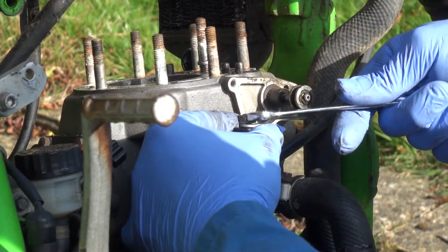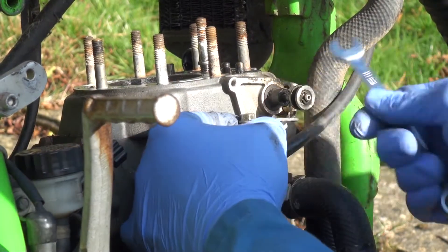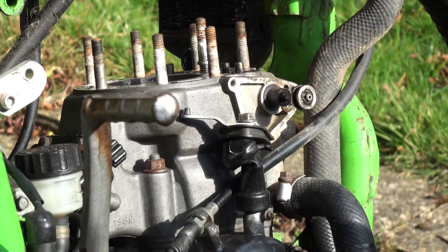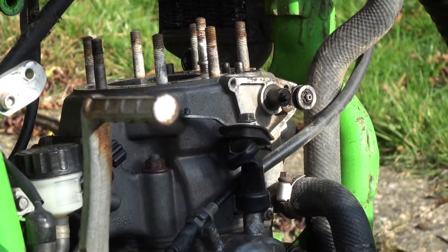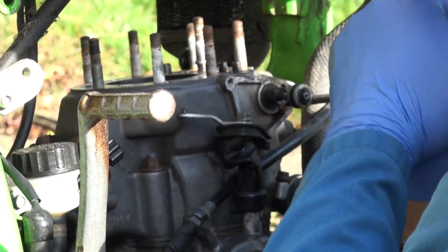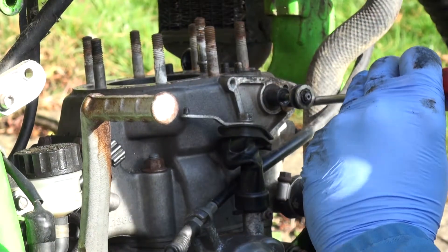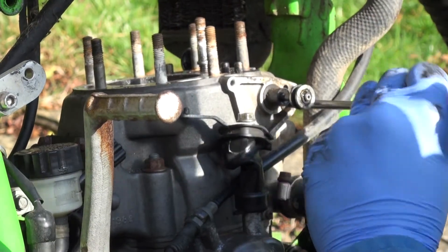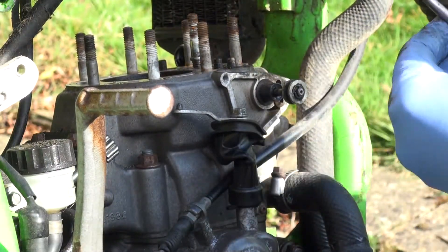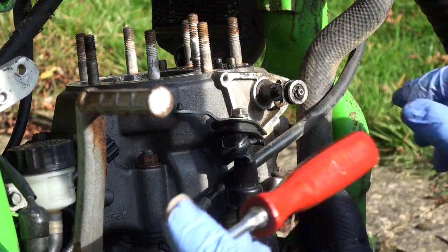I'm just swinging it out of the way. Next thing is to remove the screw here which holds the power valve. Now that's good isn't it — Snap-on screwdriver, in perfect usage form.